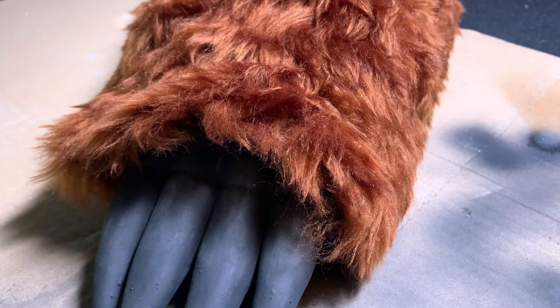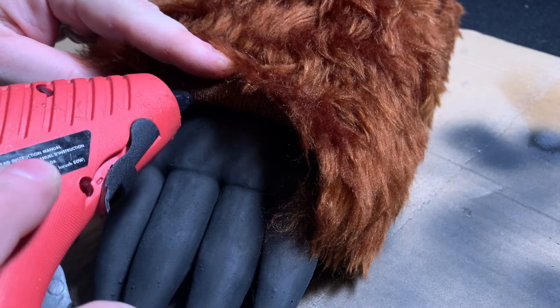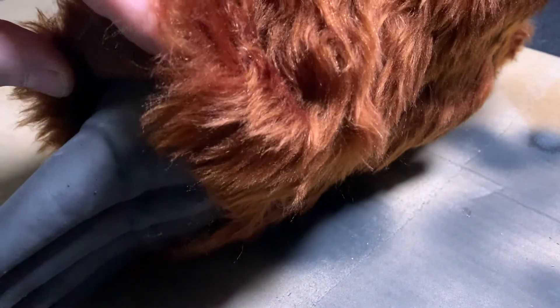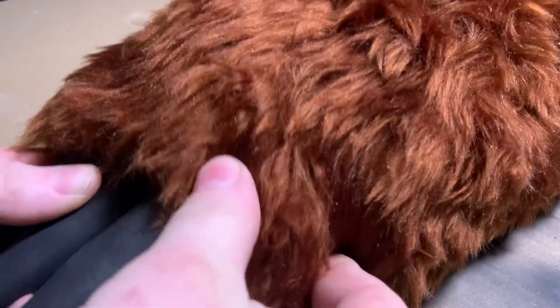That's the easiest way to do it. I was going to use hot glue for all the fur, but hot glue is really a mess. On the outer perimeter of the fabric I'm going to have to use hot glue to attach the fur to the latex. Hot glue is easy, but it's also very messy.